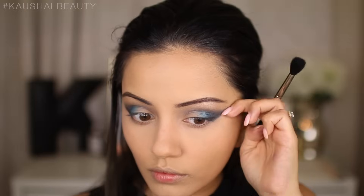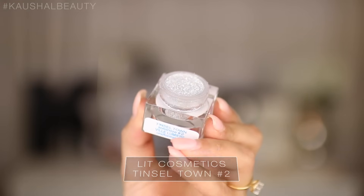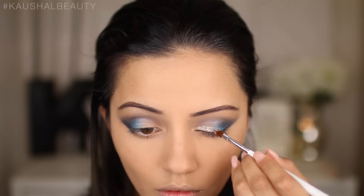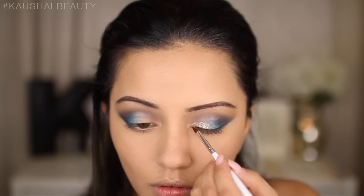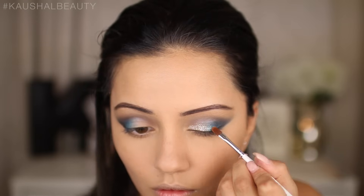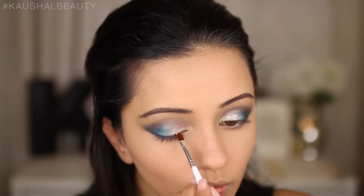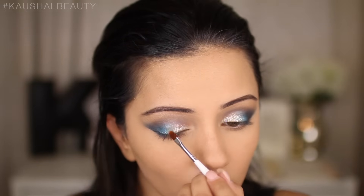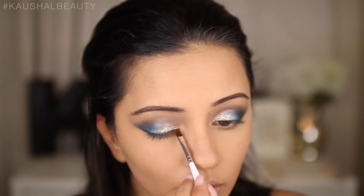Once I was happy with that it was time to add glitter. I'm using the Lit Cosmetics glitter in the shade Tinsel Town, packing this onto the inner half of my eyelid where we have no eyeshadow, then blending that into the rest of the blue shades. I worked quite slowly because I didn't want any glitter fall-out on my already makeuped concealed skin. Any glitter you use, work slowly — or do your eyes first and your base afterwards.